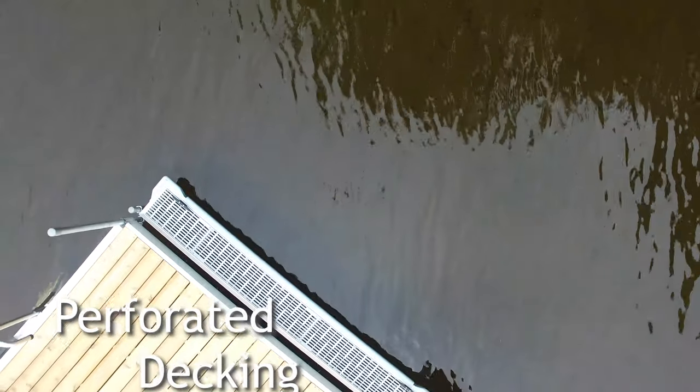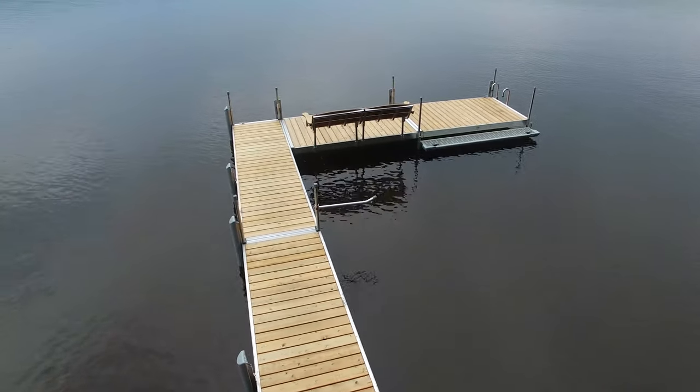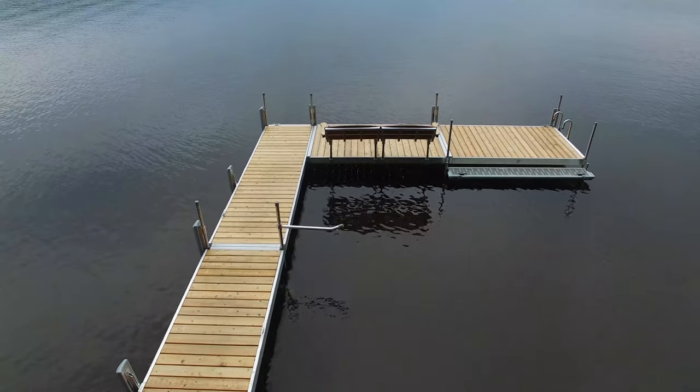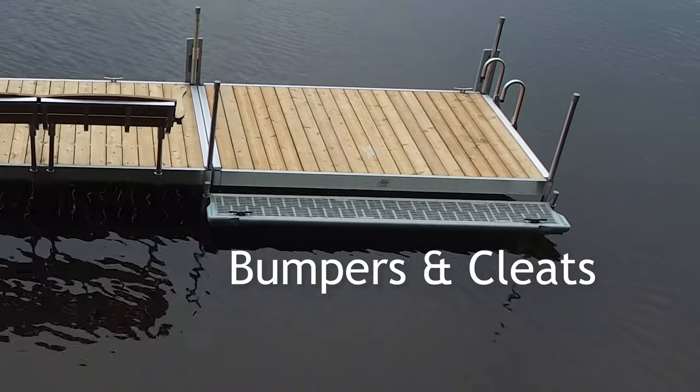The boarding step has perforated decking that allows the waves to wash up through it. It's a great place to rinse the sand off your feet before putting your socks and shoes on. The boarding step is also equipped with bumpers and cleats for temporarily tying up small boats while boarding.